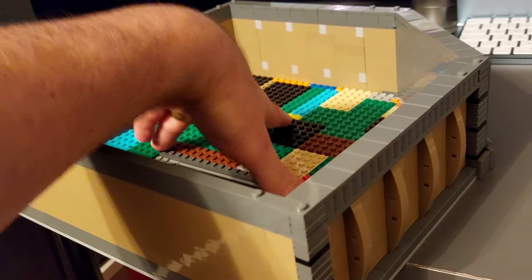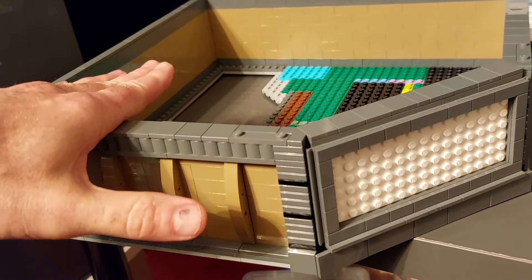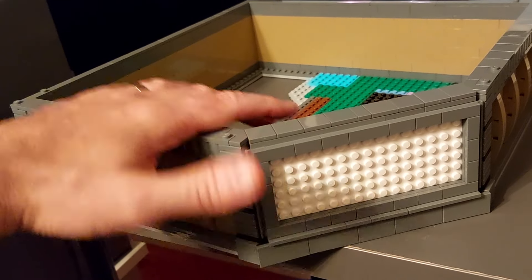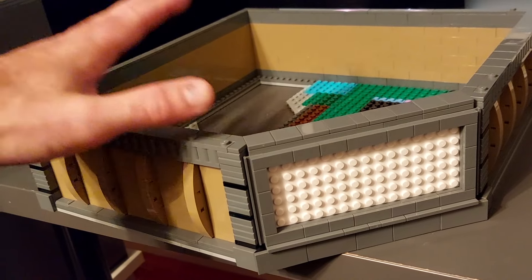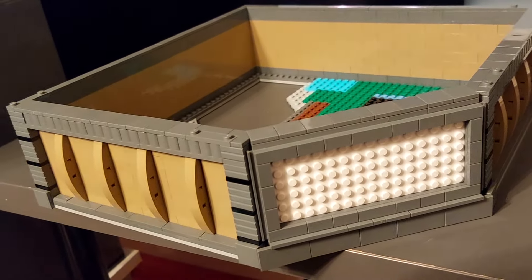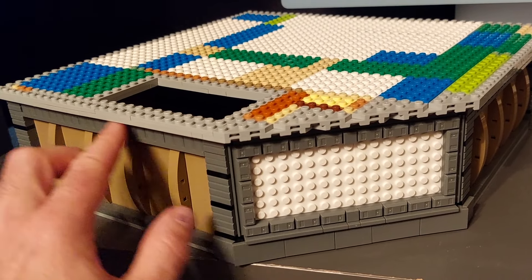One thing I haven't worked out is exactly how I'm going to do the inside of this section. One thing I can put in straight away is the elevator - that's obviously going here - and I need to work out where I'm going to put the steps. Once I've done that I can do the plate going on here ready for the next floor, but I need to put those parts in first to work out where the hole needs to be in the floor.